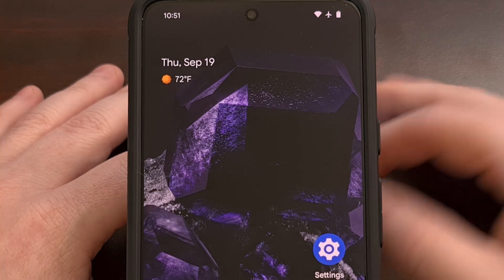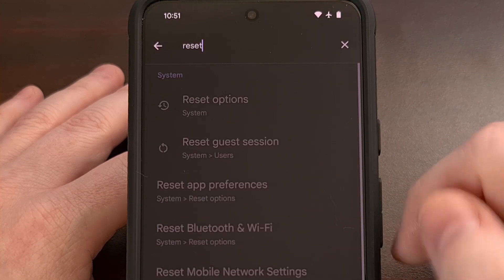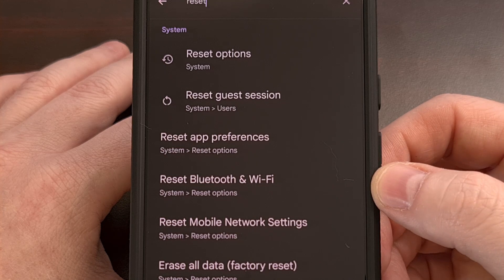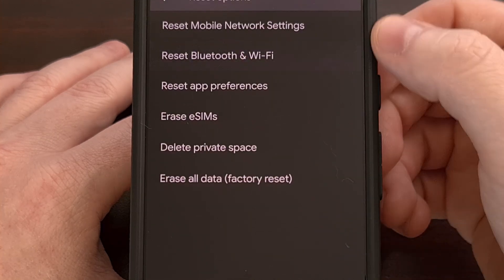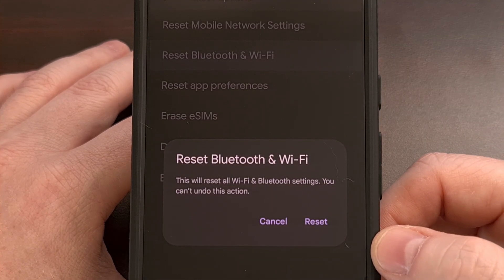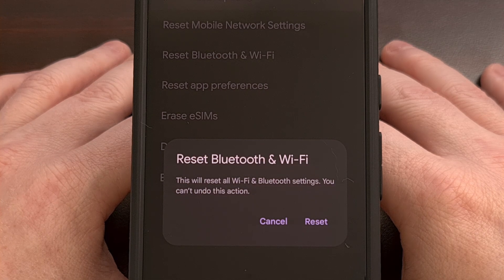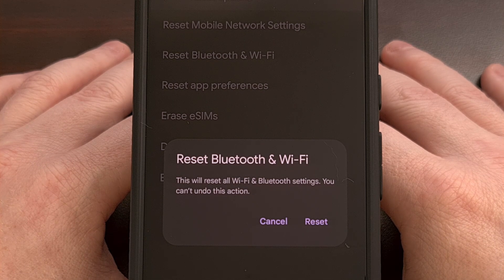The easiest way to find this feature is by launching the Settings application and then searching for the word 'reset'. You should find a feature labeled Reset Bluetooth and Wi-Fi. Tap on that and confirm. Be aware that this will delete all data pertaining to your Wi-Fi networks and paired Bluetooth devices, so you will need to reconnect to your previously saved Wi-Fi networks afterward. But this is a great way to clear out potentially corrupt data for the Bluetooth devices you're trying to pair with your Pixel 9 Pro XL.